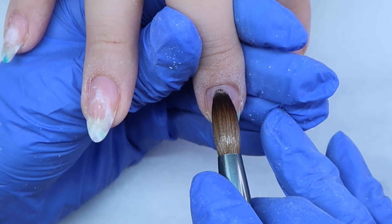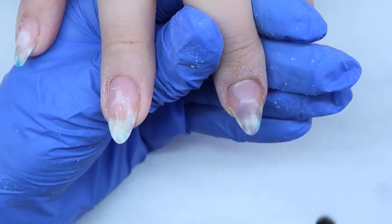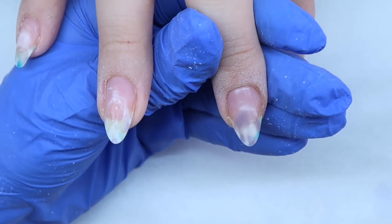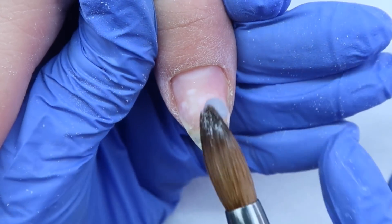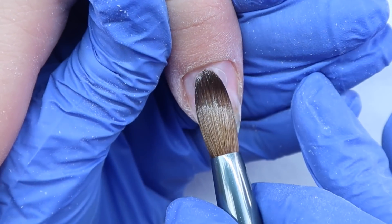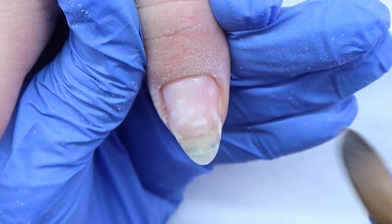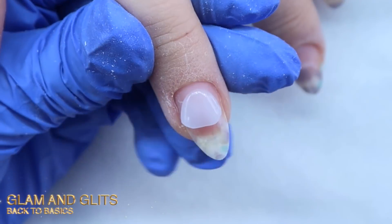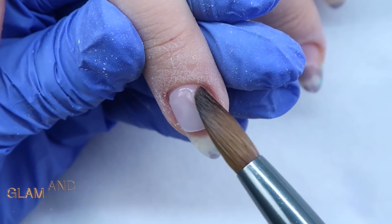My client came in for a redesign. I'm going to be applying a green on her middle finger and her thumb. I'm applying a clear base because green stains like crazy, so it'll be easier to get off next time she comes in. I'm using Glam and Glits Back to Basics to build these nails up and for that clear base.